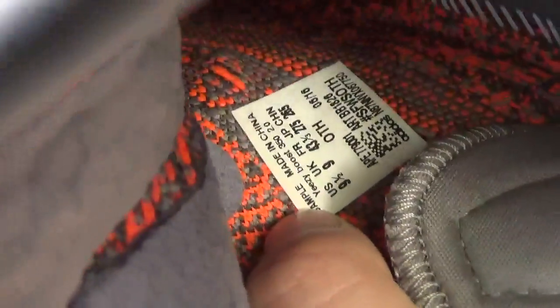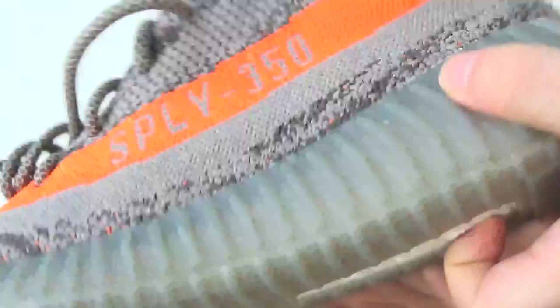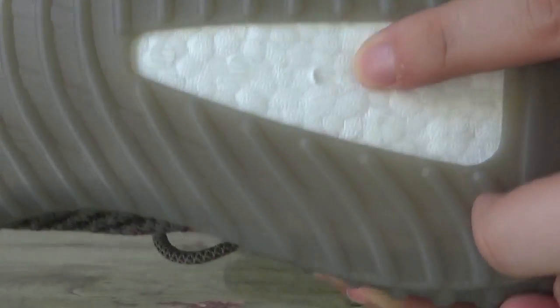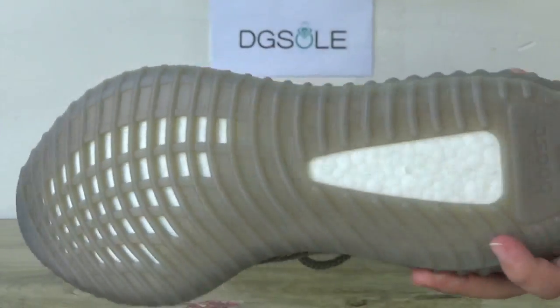You can catch the size tag. Now turn to the bottom, the boost. You can check it. Very nice quality here. And also you can catch the logo, the words here.